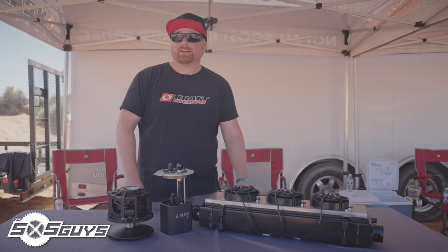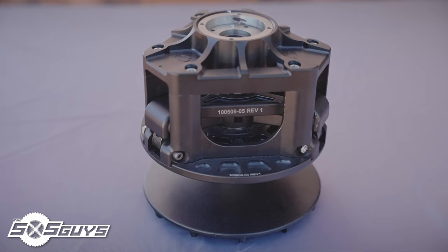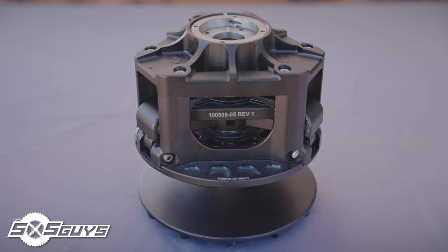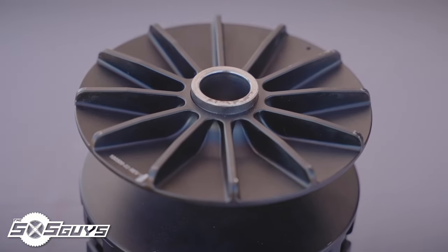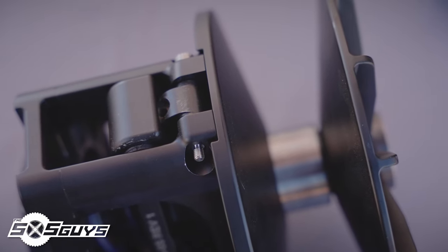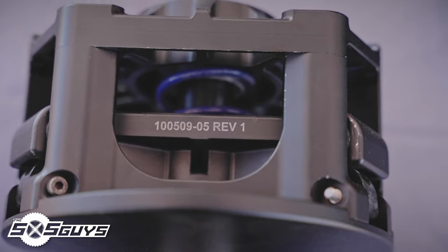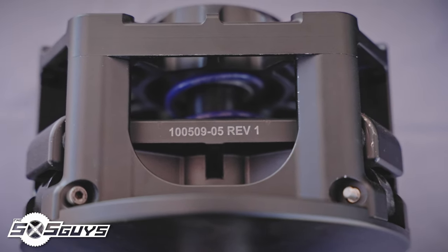We've also brought some other prototype stuff out here for a sneak peek. First up, we have our billet CVT that we're designing. It's modular and allows you to swap out the sheaves for different models. It has backloaded arms so you don't have to take it apart to add weights, and you can also swap out the mainspring without disassembly — just by removing a cover.